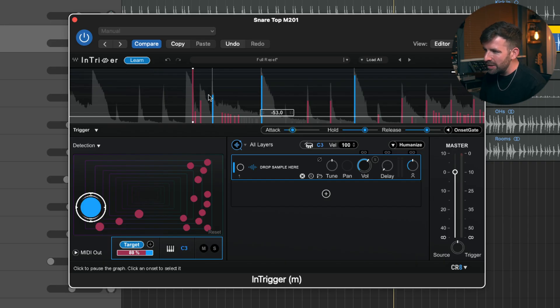You'll notice it also picked up this kick drum and thinks it's a snare. It's really easy to correct this — just click on that blue marker, it brings up a tick meaning yes it's a snare, but we don't want it to be, so we click on it again, now it has a red cross, it's going to discard that and not read it as a snare anymore. Then we just click Resume and it's not going to trigger on that anymore.